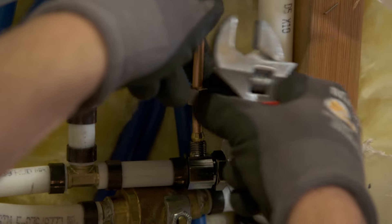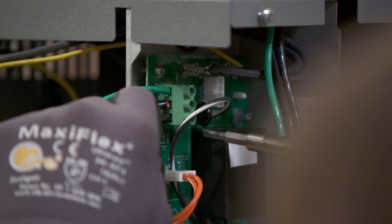Finally, they connect the unit to the water supply and also make their electrical connections to power the unit.